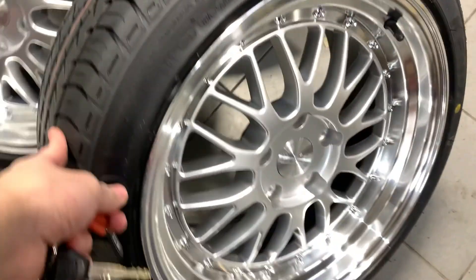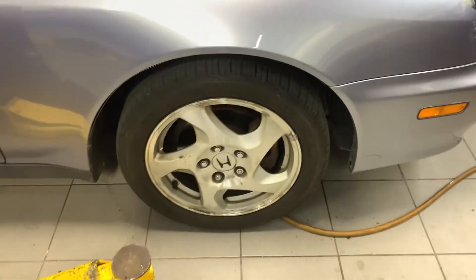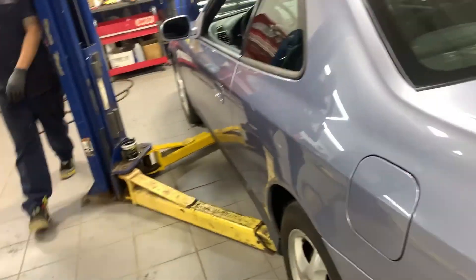Dude, oh my god. So today we are doing something I should have done a long, long time ago — we're fitting these bad boys on. And here to help me is Dark Chocolate himself. Right now we're filming at All-Star Honda.